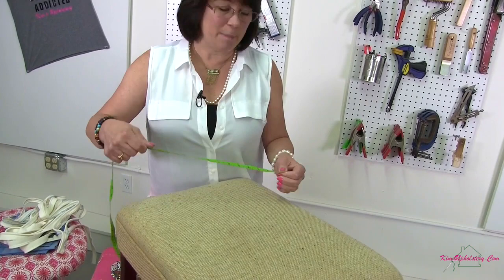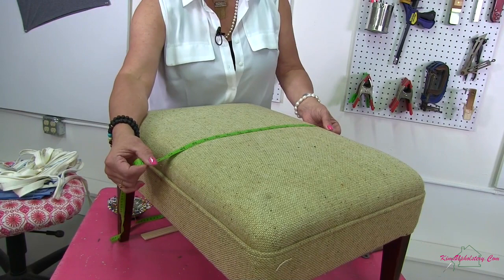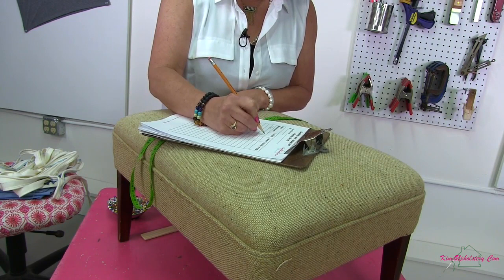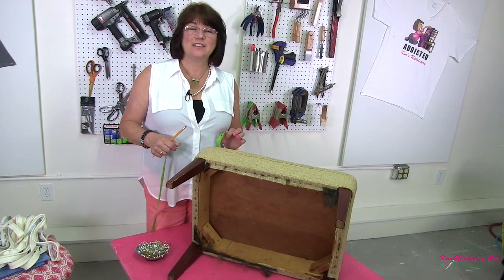Now that we've got all our tools ready, grab your tape measure and let's start measuring. First I'm going to measure the top of my ottoman. Going across this section, which I'm going to call the height, it measures at seventeen inches. I want to add three inches to that so I have plenty to hang onto to pin as well as my seam allowances, so that will be twenty inches. Then going across I get the width which is twenty-three, so I'm going to add three to that as well, making it twenty-six. On your sheet write "ottoman top" — twenty inches high by twenty-six inches wide, and you need one cut.